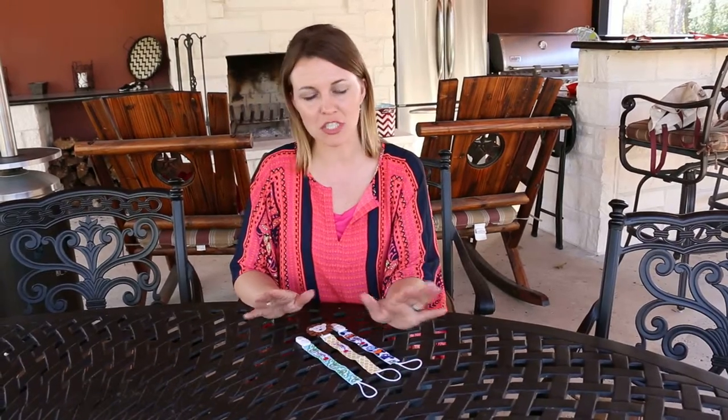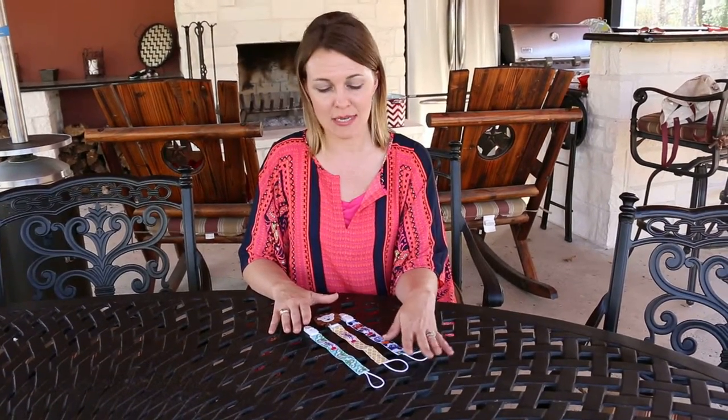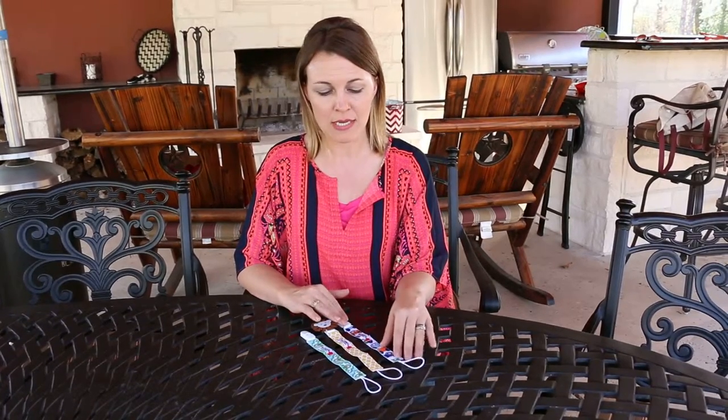It is machine washable, and although they recommend that you lay it flat to dry, if it does happen to make its way into the dryer, it'll be just fine. So I hope you really enjoy this purchase — very durable — and look for other products by Red Poppy Company.